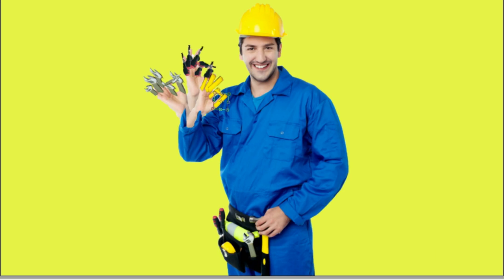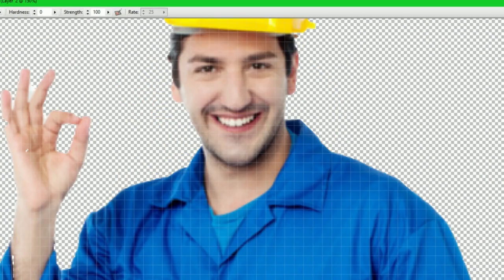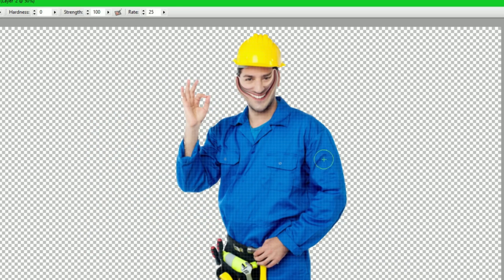There we go. Now lastly, I'm going to grab this and go into Warp Studio. Going to grab this, just make him smile because he doesn't look very happy right now. Make him real strong — same with over here.